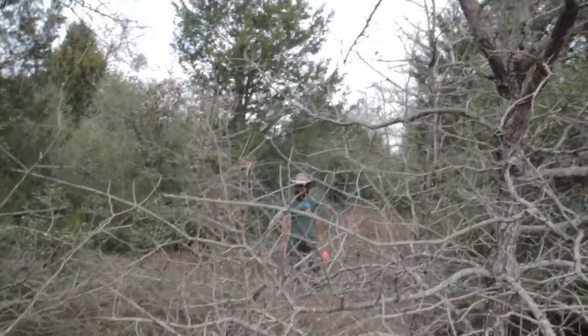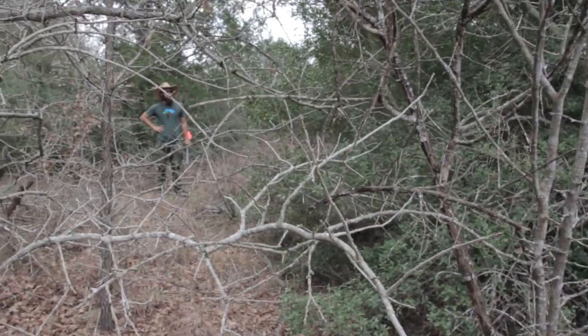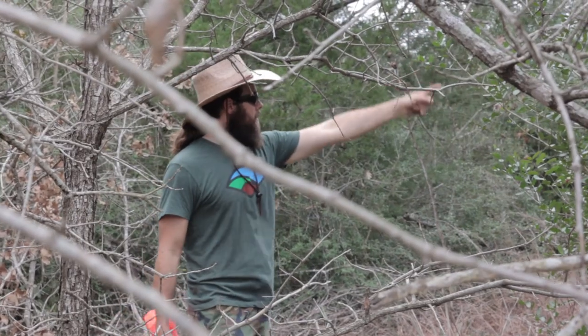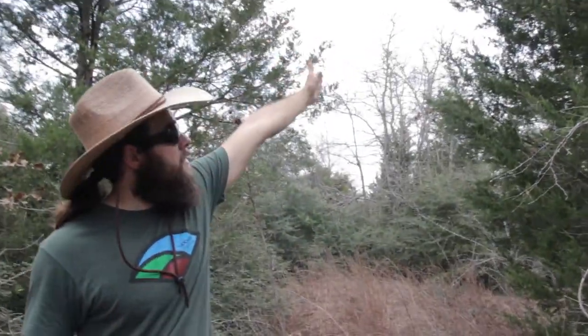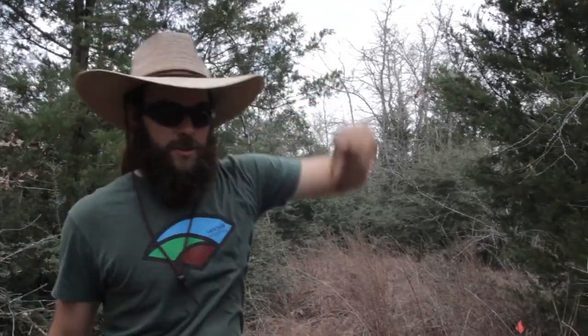What I'm realizing is this lets us know pretty much all of this we need to clear out except for the big trees we like. This cedar tree right here — you could trim up the lower branches and that'd be a nice shade tree for your house in the summer. The sun is going to be setting over here, so you're going to get a lot of protection on your house site.